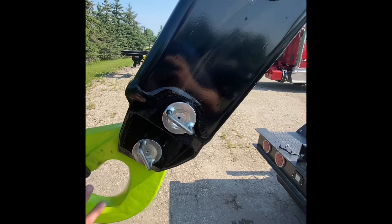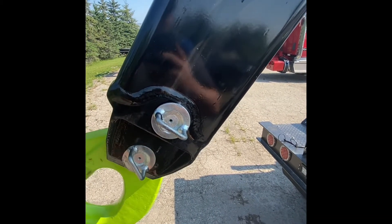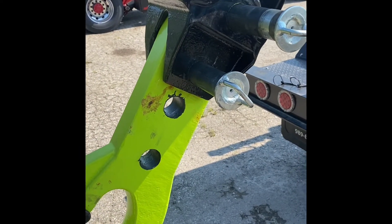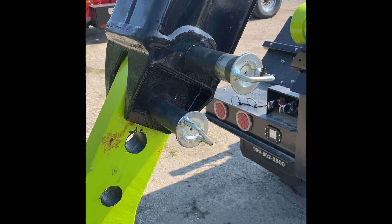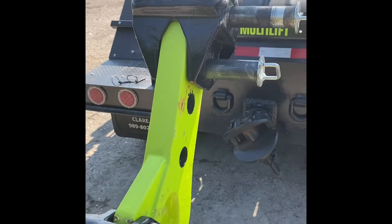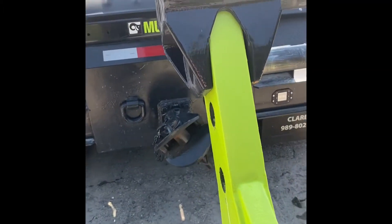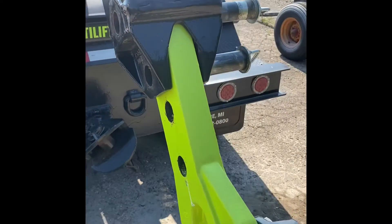You pull these out and drop it down to the next set of holes, and you'll be at 62-inch hook height. You can see it is down — two holes are showing and the pins are ready to go in. They're just holding it right now to show you. They go through, you put the clip back on, and you're at 62-inch hook height.